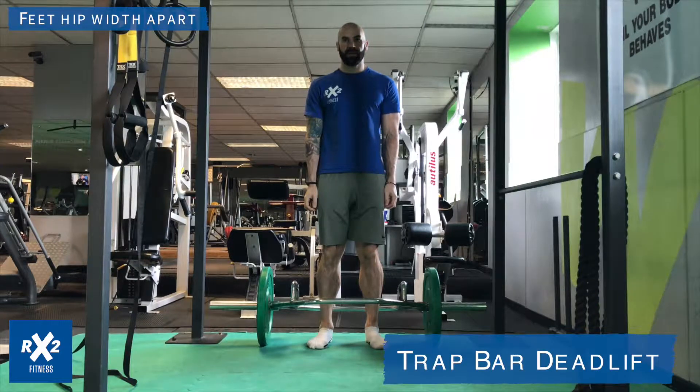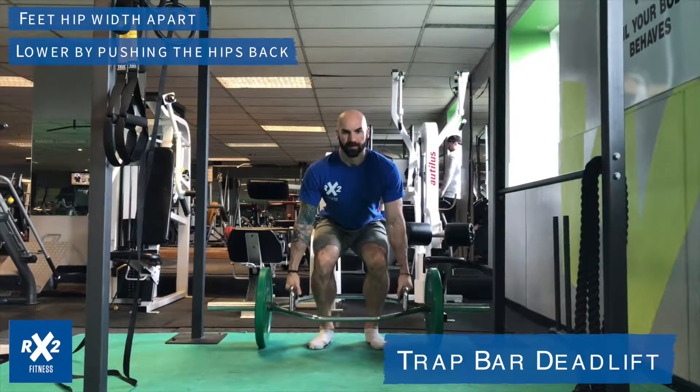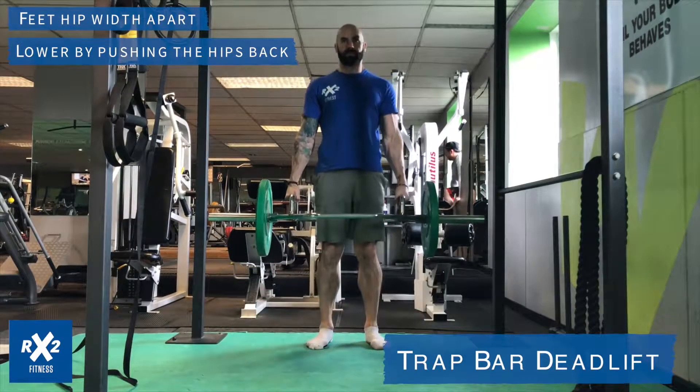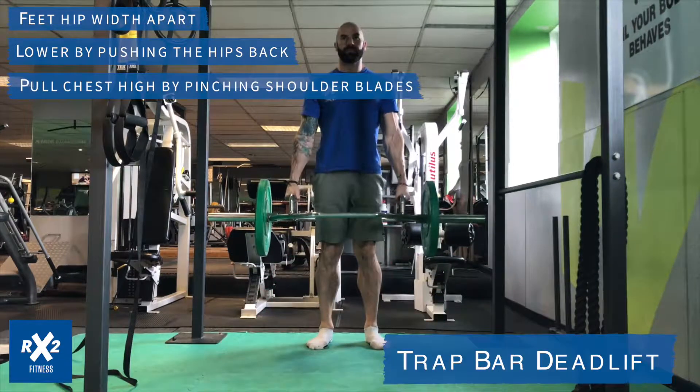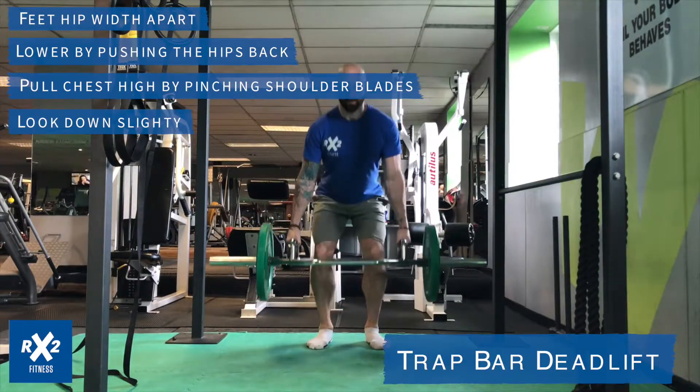The Trap Bar Deadlift. Begin this lift by placing your feet hip-width apart, then lower yourself down by sitting back through your hips. Once you're here, pull your chest high by pinching your shoulder blades together while looking down slightly.